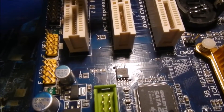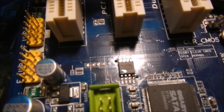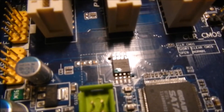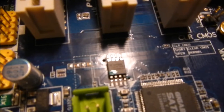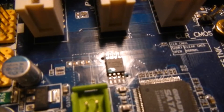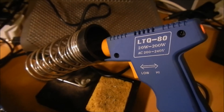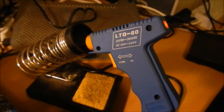Now, this BIOS chip contains 8 pins, so I have to remove it from the mainboard. It is surface-mounted to the PCB. The problem is I only have limited tools — I've got a traditional solder suction pump and a 20-watt to 200-watt soldering iron.